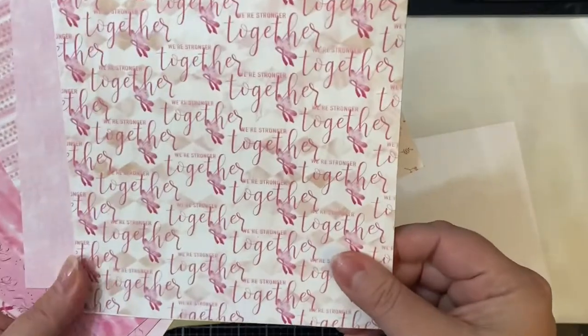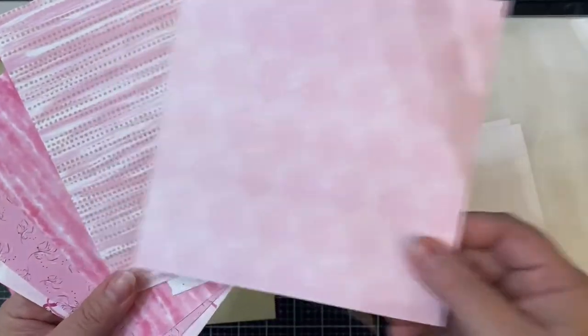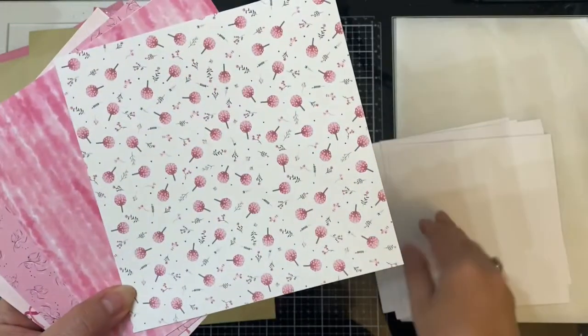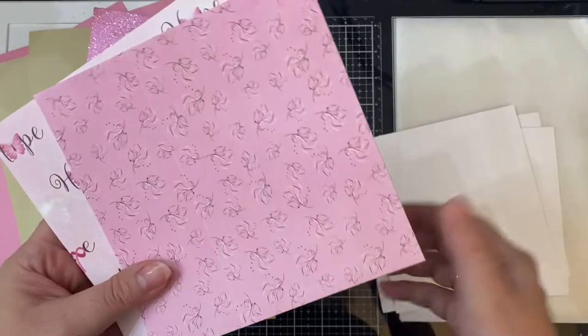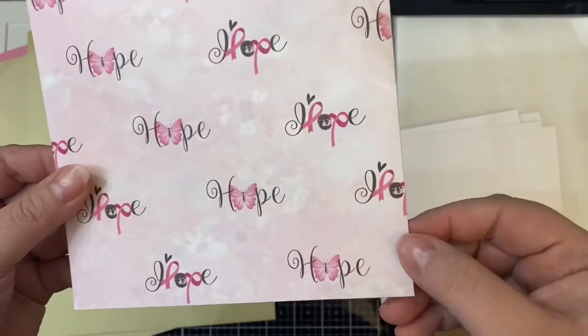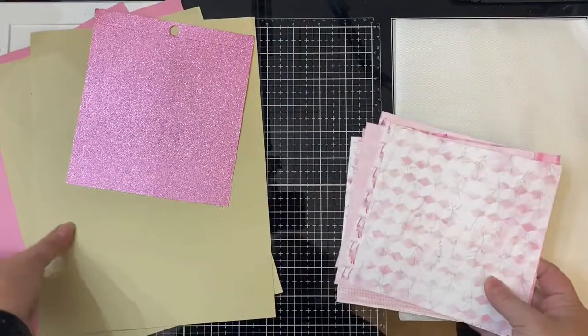Let me show you the different patterns that come in this six by six paper pad. The first print has an argyle pattern on it with leaves. There's one that says 'we are stronger together.' There's some pink brush patterns, stripes, flowers, a tiny leaf pattern, and then this one has some leaves on it. And this last one has 'hope' written out with ribbons and butterflies with a watercolor background.